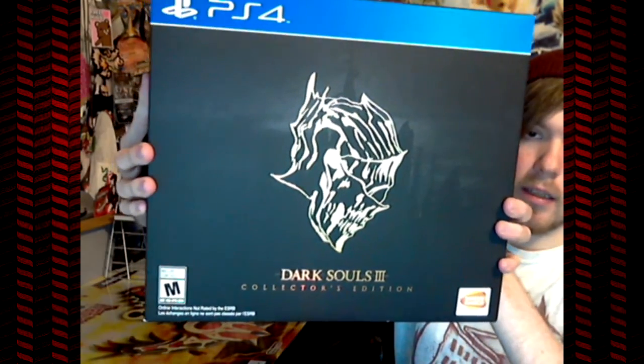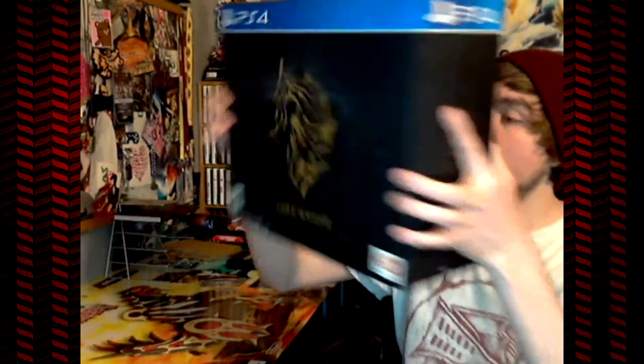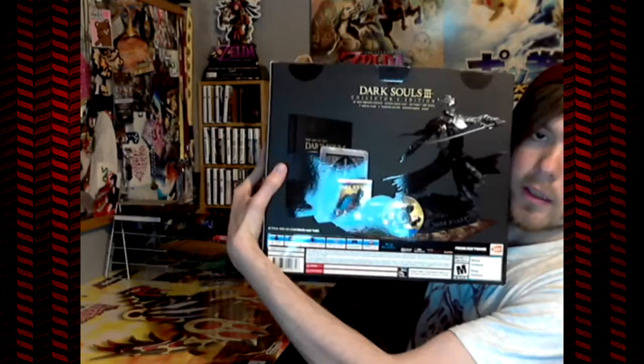Here's what the front looks like — it has a really cool decal and looks really nice. It's a nice box to keep. On the back it shows everything that you're going to get: the statue, the discs, the hardcover, and any type of book that's inside — The Art of Dark Souls.